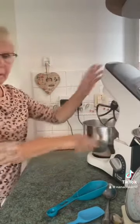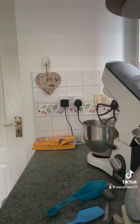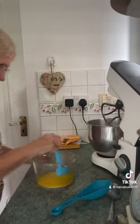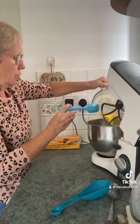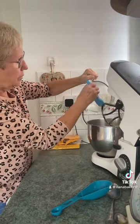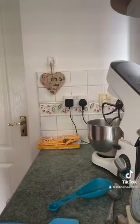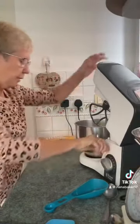Now, if my butter's cooled I'm going to pour it in. It's not cooled down enough yet, so I'm just going to pop it in the fridge to cool down a bit quicker. Right, it's cooled down enough now, so I'm going to pour this into my sugars and custard powder — that's my 200 grams of melted butter — in with the sugars and the custard powder. Mix that together.